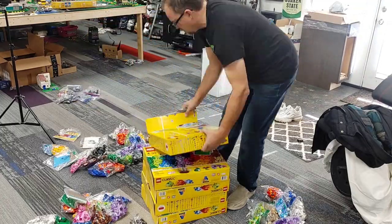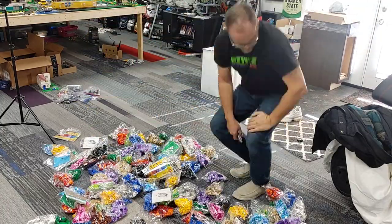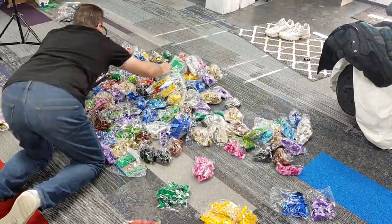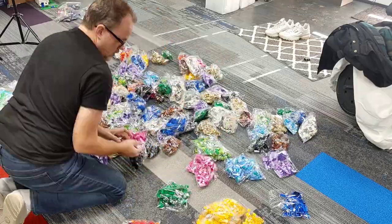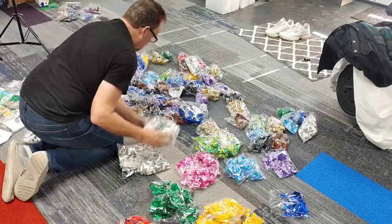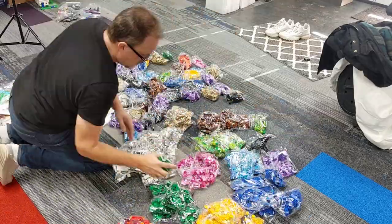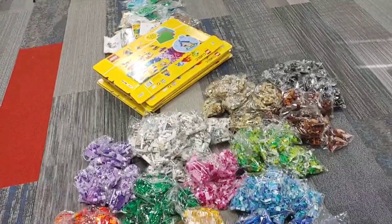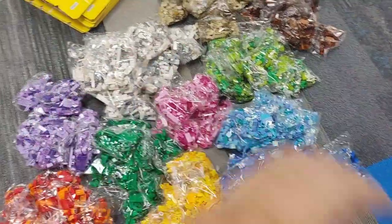I'm going to start with this pile of 10 sets that I just got. The quickest and easiest way to sort a large pile of sets like this is to simply dump them all out onto the floor, get all the like bags piled together, and then as you sort the pieces, you sort them by the similar bags.